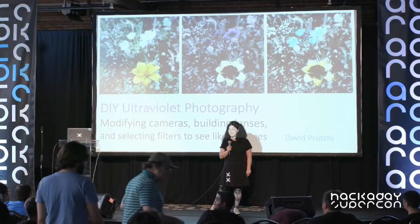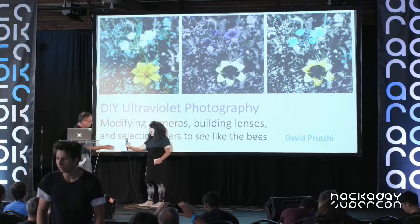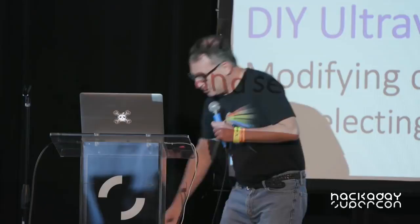He just wrote a book about ultraviolet photography, and that's what he's going to be talking about today. Please welcome to the Hackaday Superconference stage, David Prucci. Thank you very much, Sophie, for that introduction.